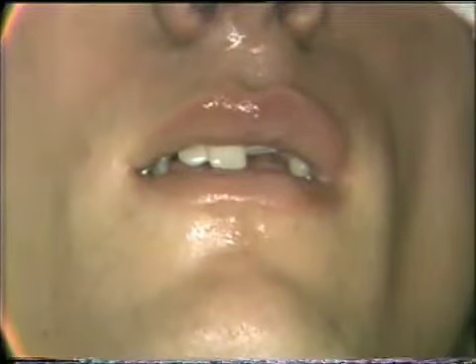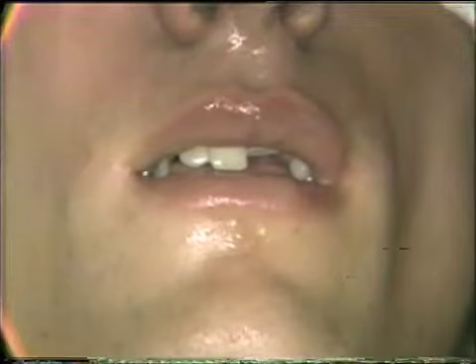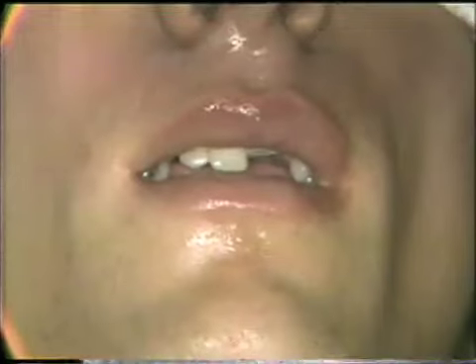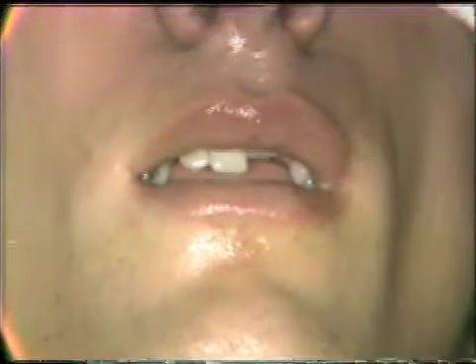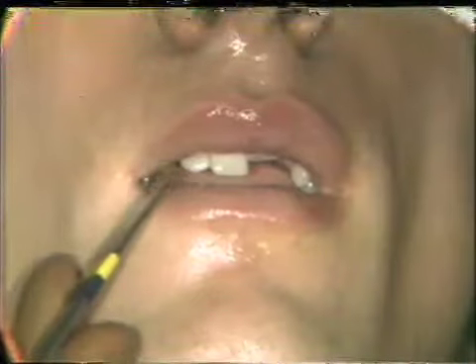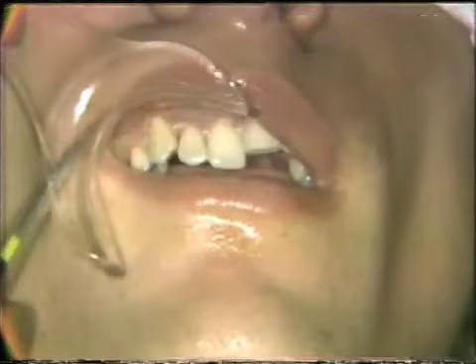With intravenous premedication of 10 milligrams of Valium and about 25 of Demerol, the patient is somewhat sedated. Local anesthesia has been administered, anesthetizing the anterior superior alveolar nerves bilaterally and also injected on the palatal side, giving an anesthetized field. We will look first at the right side.